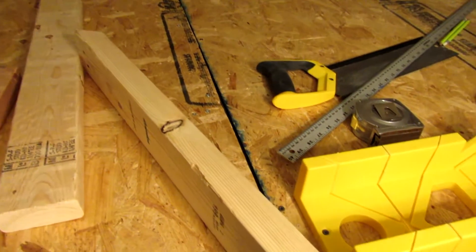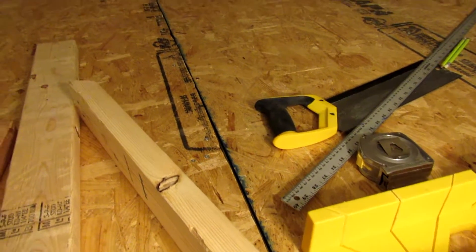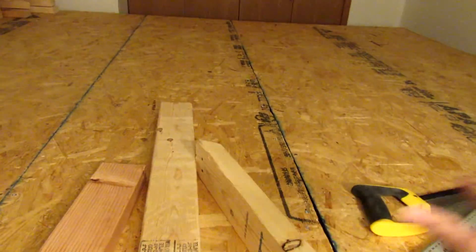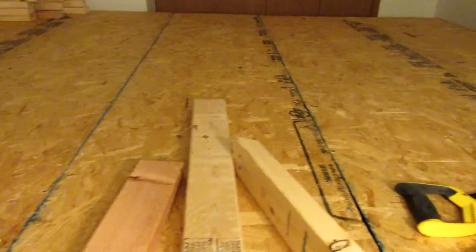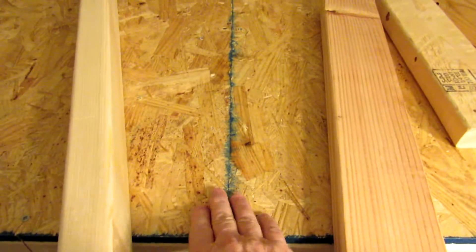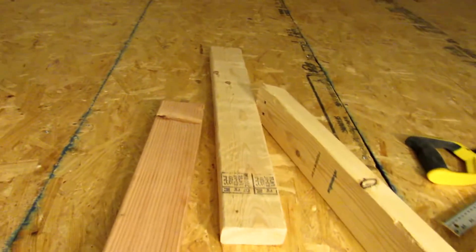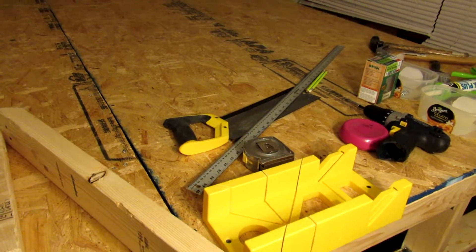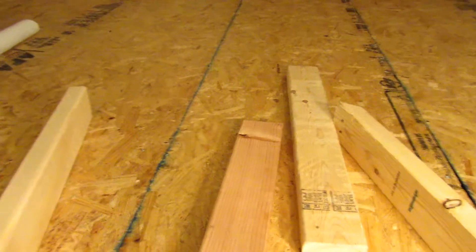I'm going to run a bead of invisible caulk in there. There will be another complete layer going over all this, so none of this will ever be seen. Everything's pretty straight — this one came out perfect. And the whole thing is, I believe, ten by eight.